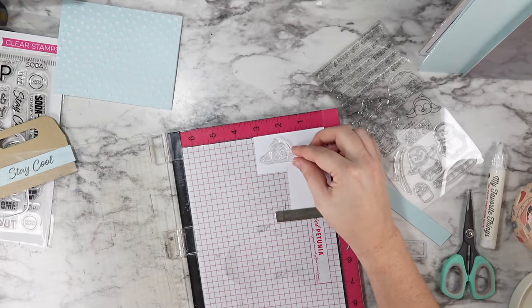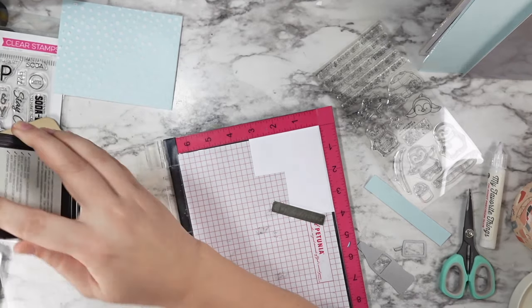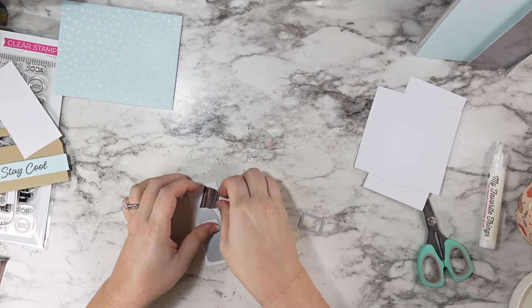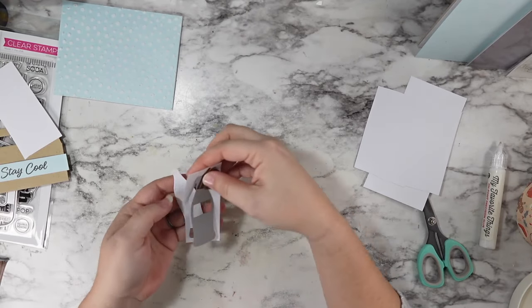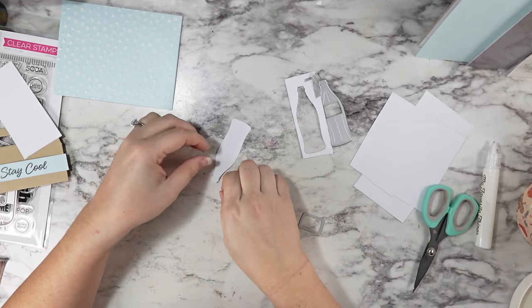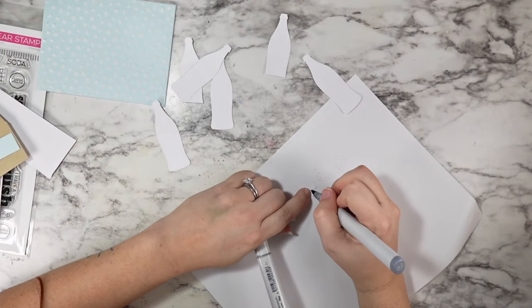Then I stamped this penguin from the playful penguin stamp set. I just ordered this for myself and got it in the mail this past week. And when I saw that 'stay cool' sentiment, the penguins were the first thing that came to mind. My dad is an avid lover of penguins and diet Coke — or diet Pepsi — so I just thought this would be such a cute combination. This card is dedicated to him.